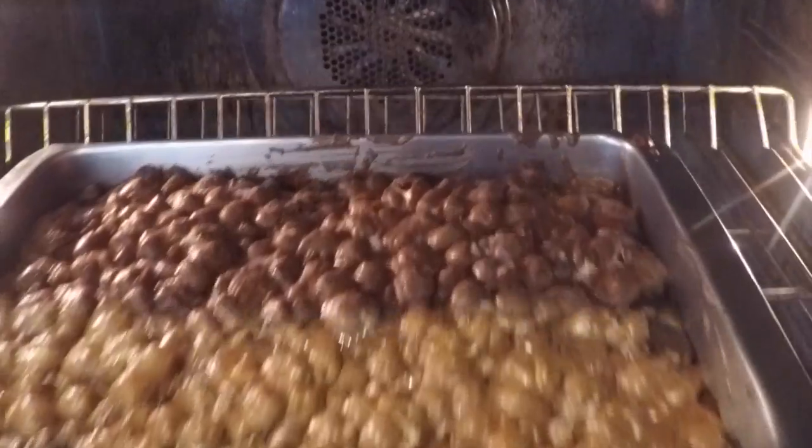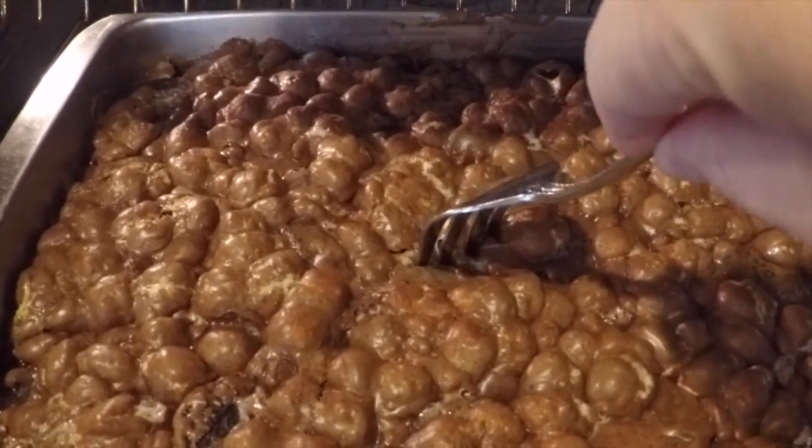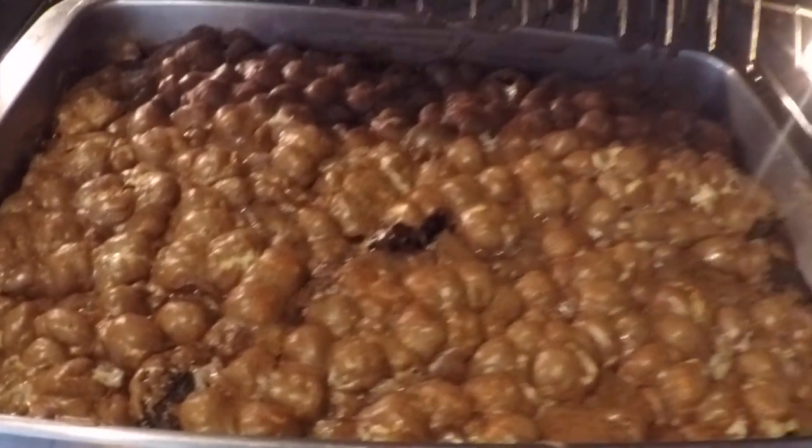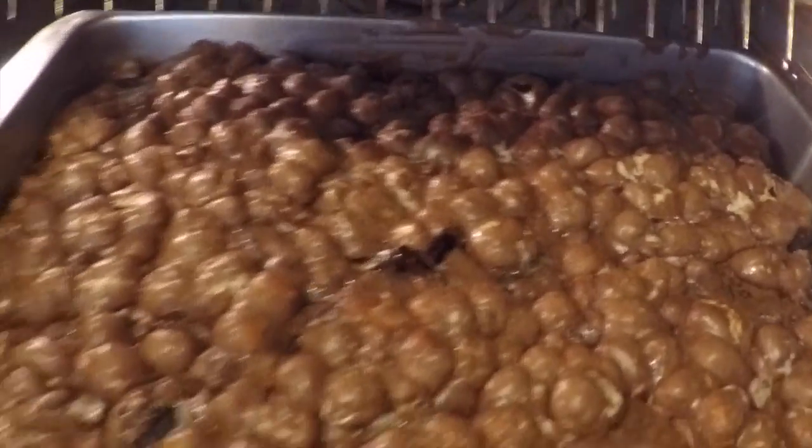Okay, so here are the brownies. Let's put a fork in to make sure they're all done. They probably need about five more minutes of cooking, so let's stick them back in for five more minutes.